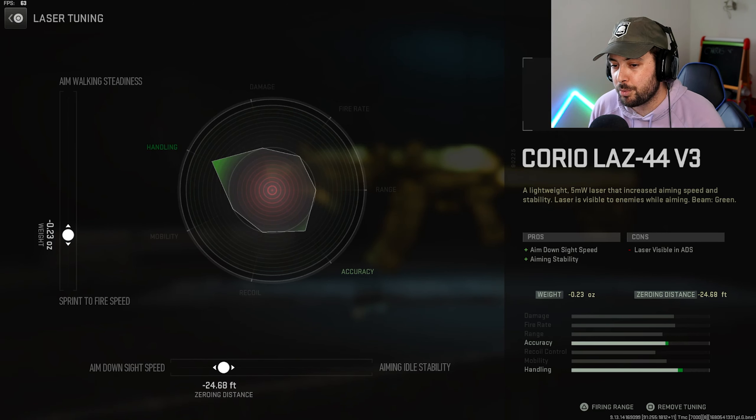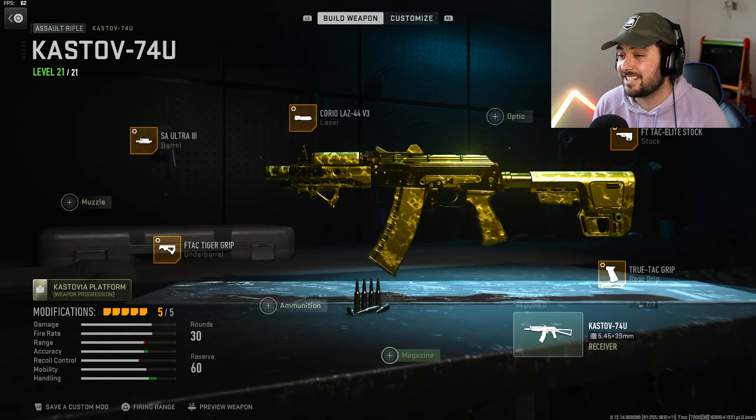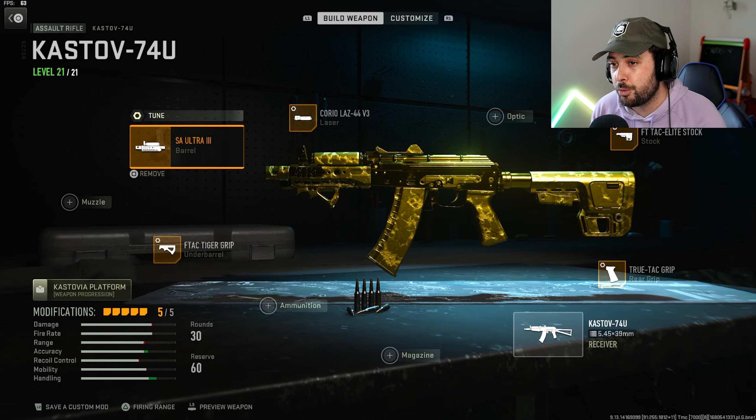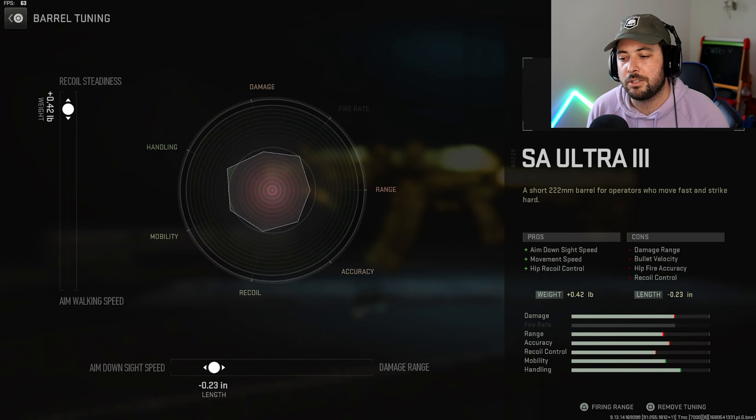Then we've got the Corio Laser 44 V3. This one is gonna be negative 23 towards sprint to fire and negative 24.68 towards ADS. That's a huge number, but it works out nice. This gun has a fast ADS and a fast sprint to fire.